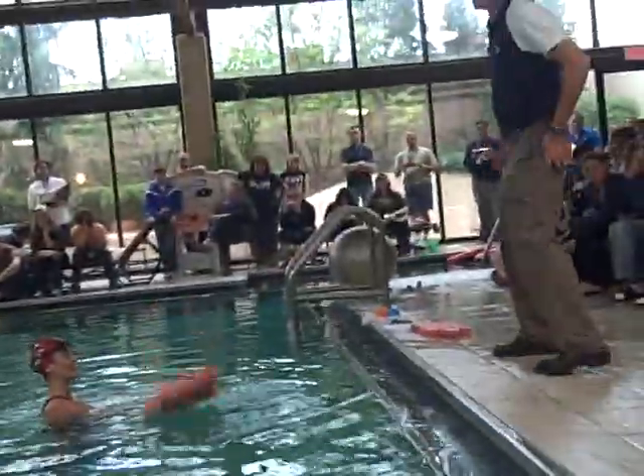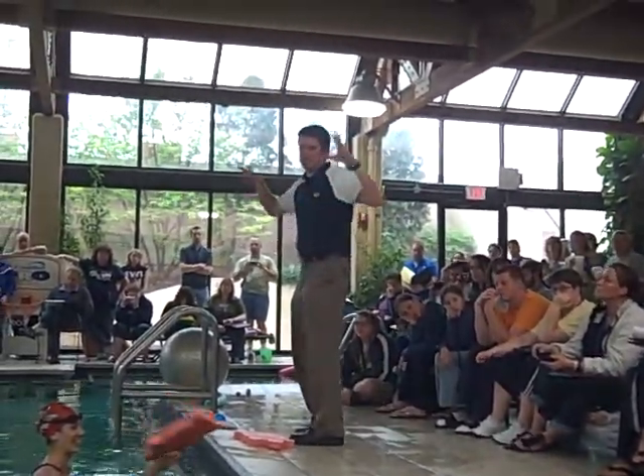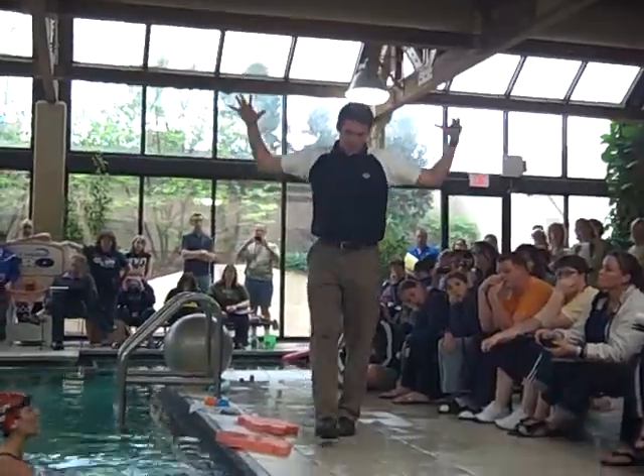Alright, still staying on a little bit of backstroke work here. We want to talk about double arm backstroke.